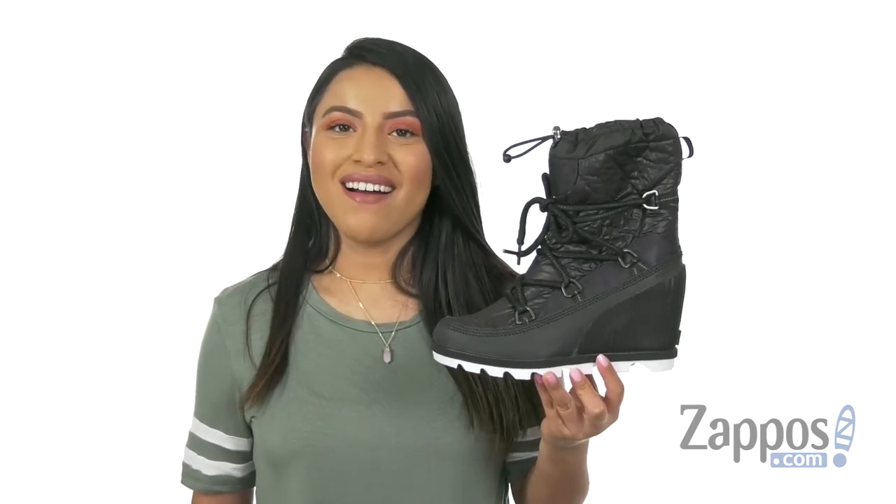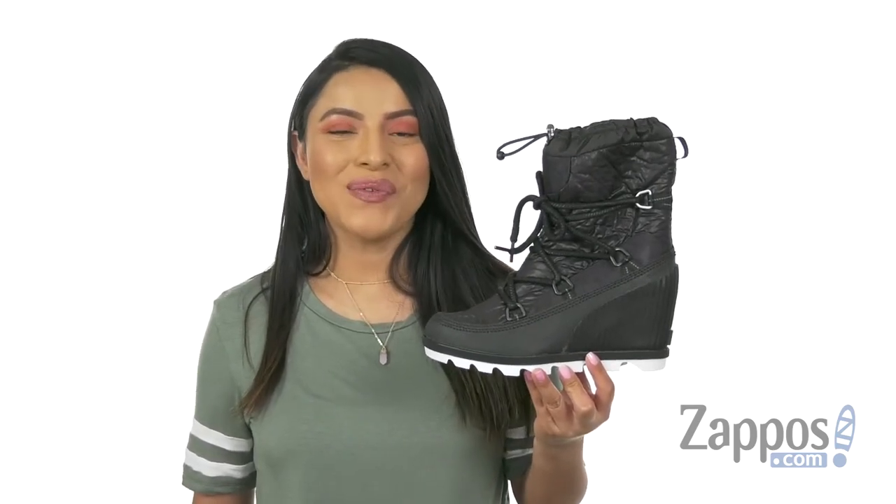Hola, mi nombre es Nelly, and I'm from Zappos.com. This is the Kinetic Wedge from Zyra.